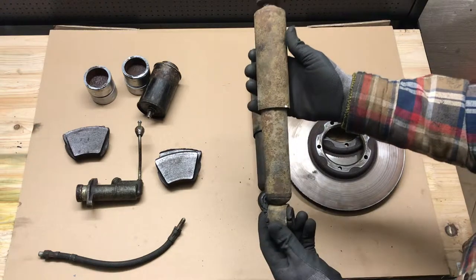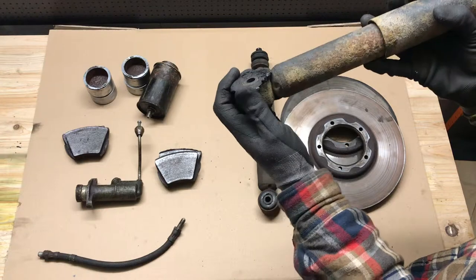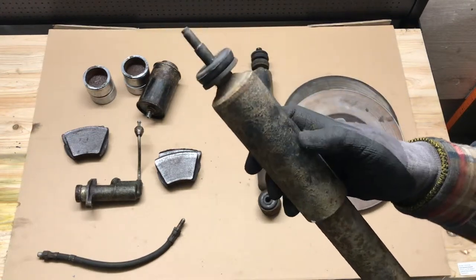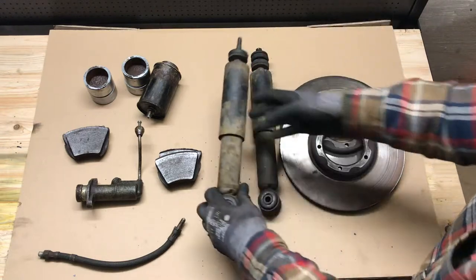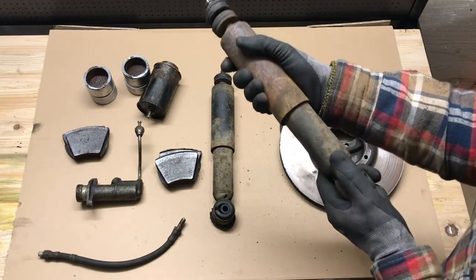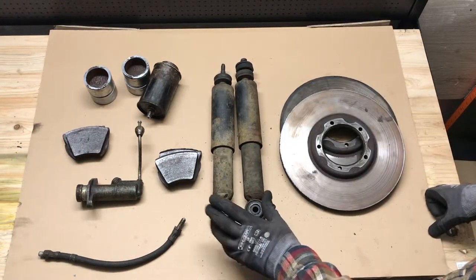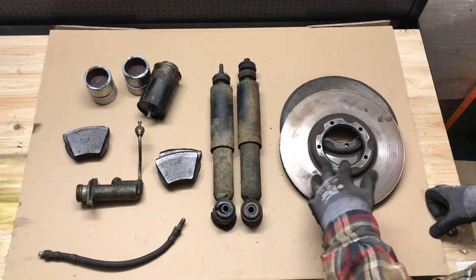I also took the opportunity to do the front shock absorbers. These ones, as you can see, the bushes especially have really had it. I think these were the original ones - it says Rover on the front there - and oil filled of course. They were very rusty and just weren't returning at all. So I put new SPACs gas-filled adjustable shock absorbers on the front, to match the new ones I put on the rear last year.